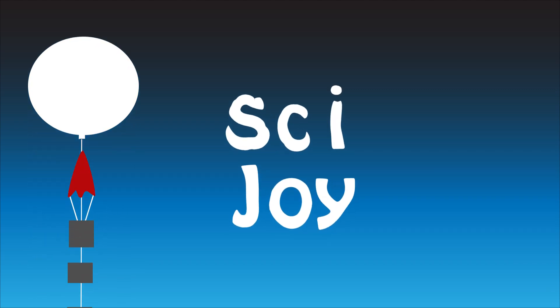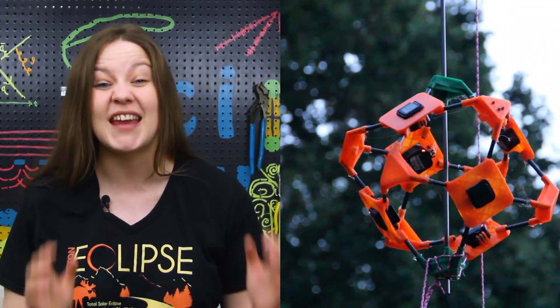We are launching our high-altitude balloon during the total solar eclipse. Our main payload is a 360-degree camera rig. This will allow us to look at the moon as it's going across the sun, and to look down and see the shadow cast by the moon at the same time.